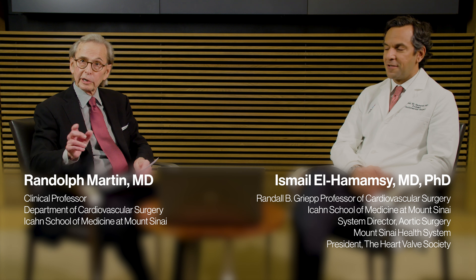Hi, I'm Dr. Randy Martin. I'm a clinical professor of cardiovascular surgery here at Mount Sinai. I'm thrilled to be joined by my friend and colleague, Dr. Ismael Hamamzi. Ismael is currently the Randall B. Greep Professor of Cardiovascular Surgery and the System Director of Aortic Surgery here at Mount Sinai. Congratulations — recently you were elected by your peers as president of the Heart Valve Society.